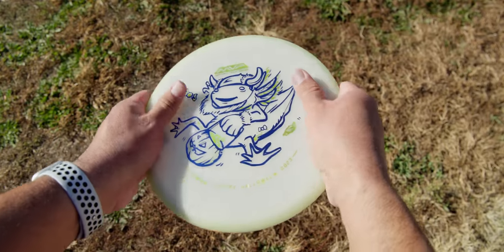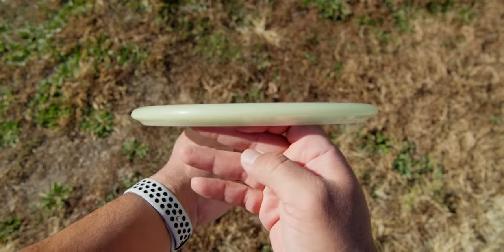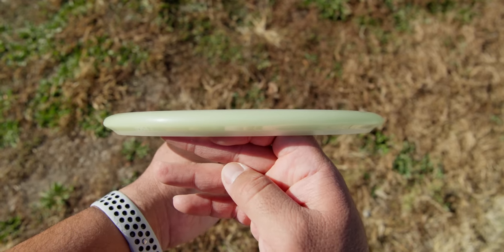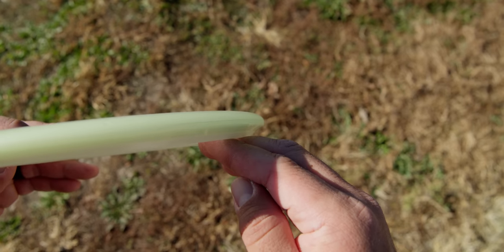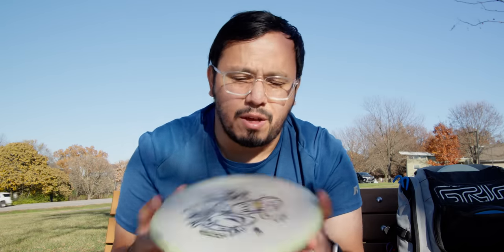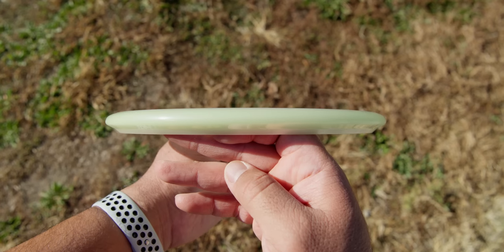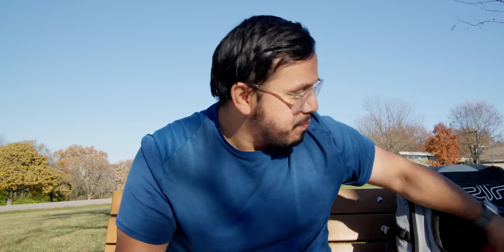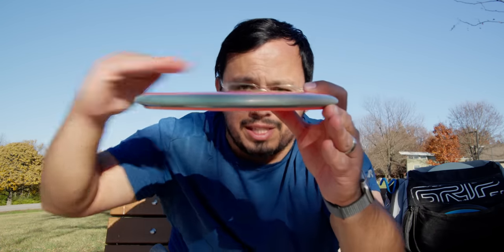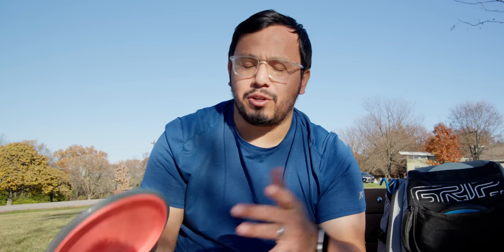The Hex, on the other hand, feels more like a faster mid-range. They're both a five speed, but this one almost feels like a five and a half. It's shallower in the hand, sharper on the edge — it almost has that Buzzz or Roc 3 edge to it, just no bead and squished a little bit more. It feels like a sharp mid-range, a lot smaller in the hand. And where the MD-1 is pretty flat, the Hex makes it look domey — all Hexes are just board flat. That's the standard MVP/Axiom shallow flat feel; you either love it or you hate it.